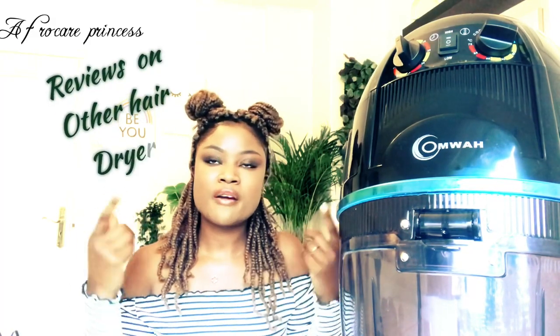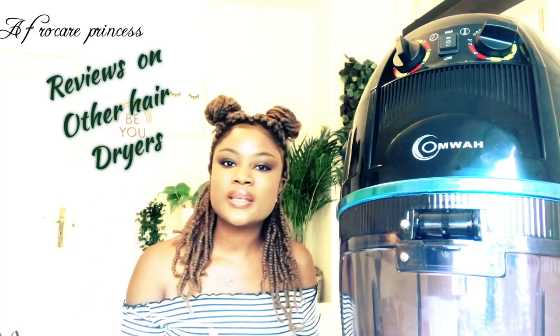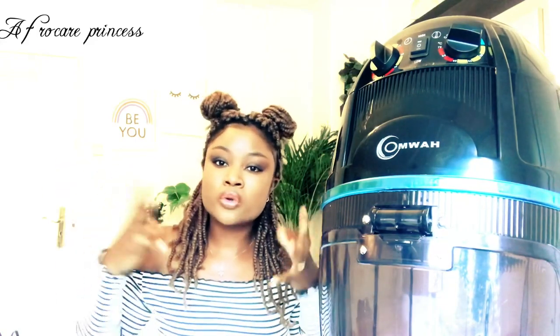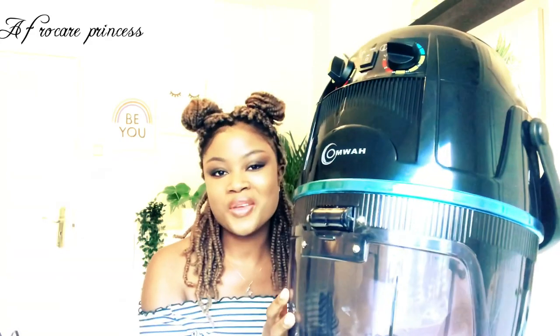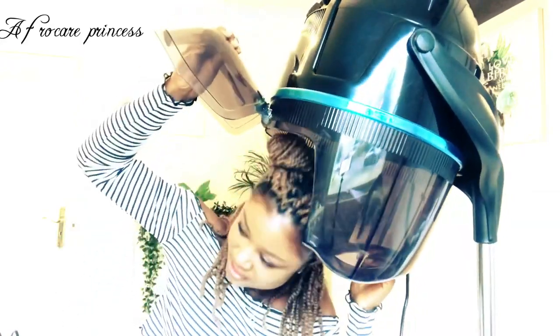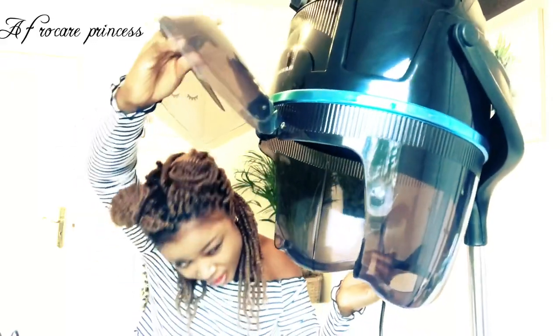Many of the reviews I read had girls saying things like, 'My head can't fit with a roller set — it's made for straight-haired people,' or that it was unstable. Some said when doing a wash and go, the air blows upward and sucks up your hair. I've used this dryer with a wash and go and also with a roller set where my hair was really big, and it fit just fine. No matter how big your head is, it's going to fit — it's big enough, and you have all this space left.